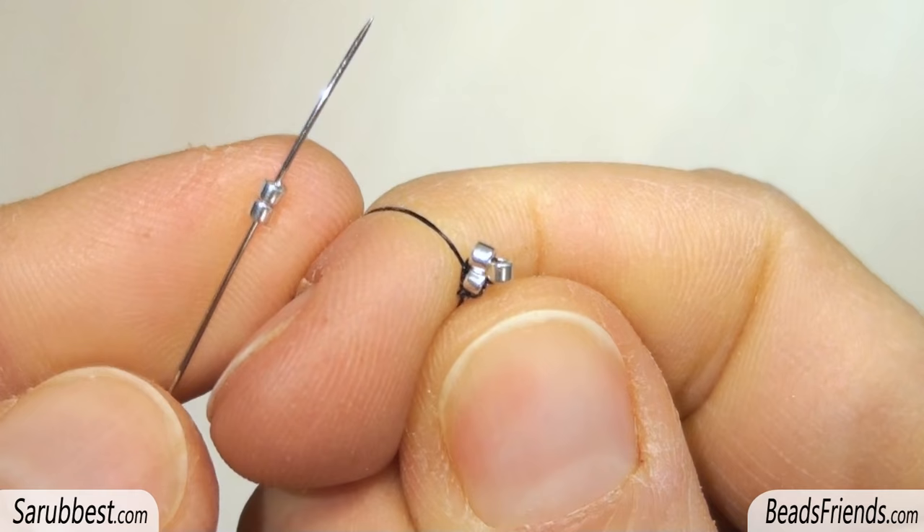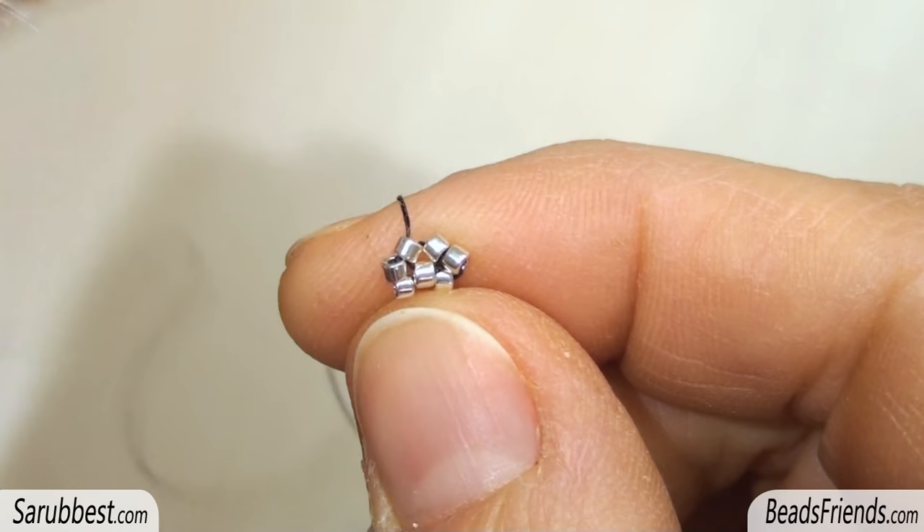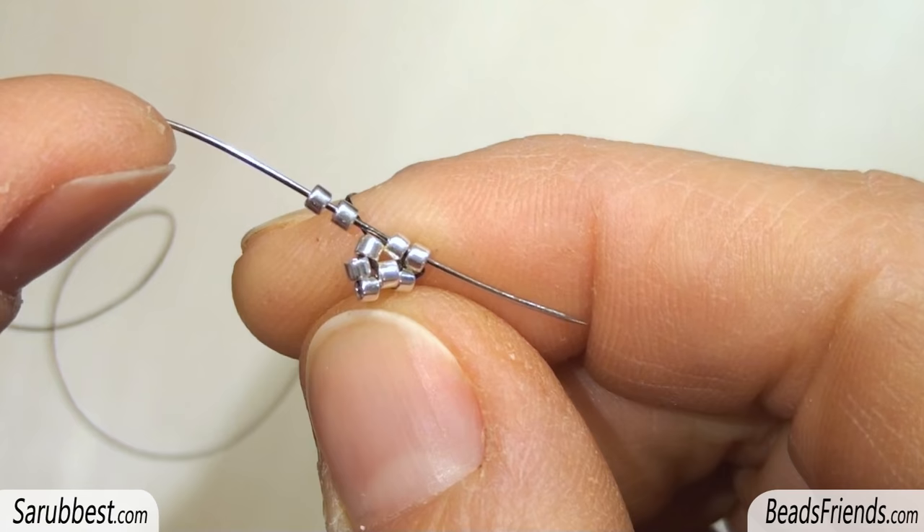Pick up two Delica beads and sew through the next one. Repeat the same step a second time. Repeat the same step a third time. But this time, since we are at the end of the round, sew through the next two beads.